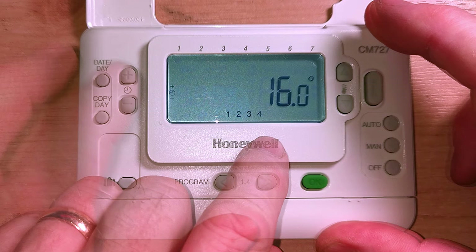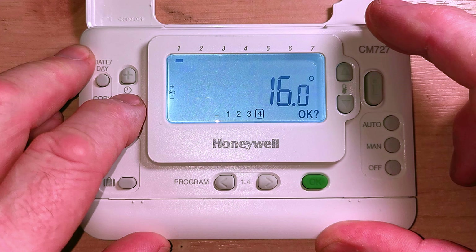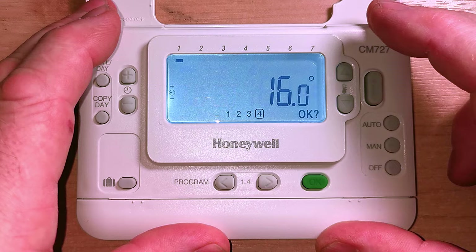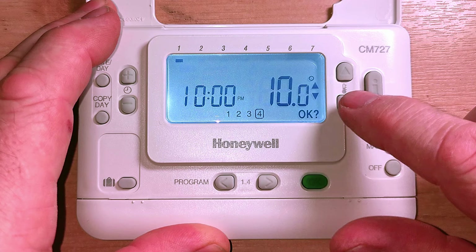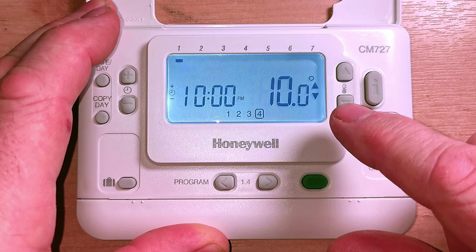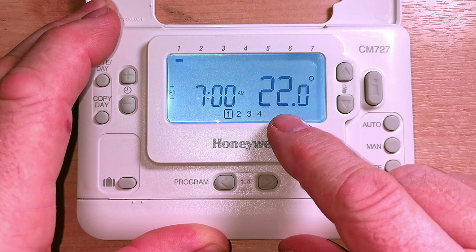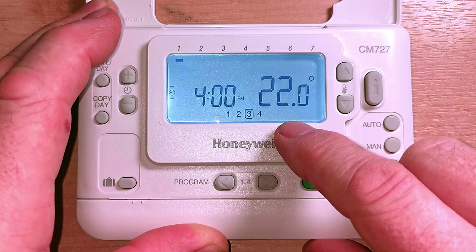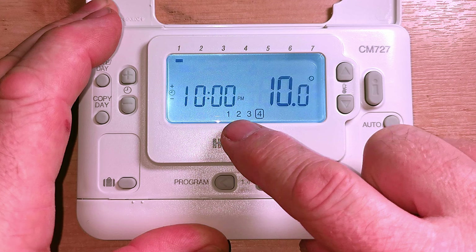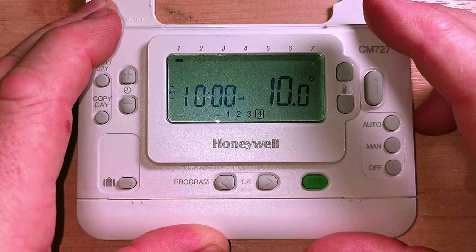Now we go to our last time setting where we turn the heating off at night. It was set at 10:30 but I'm going to take it back to 10 o'clock because the house will stay warm for some time after I've turned it off. Press OK. Now I'm going to set that temperature right down low to 10 degrees, then press OK again. Now if you want, you can scroll back through your settings to check them: 7 o'clock morning at 22 degrees, 9 o'clock drops to 10 degrees, 4 o'clock comes on at 22 degrees, 10 o'clock at night goes down to 10 degrees - effectively off unless your house gets below 10 degrees.